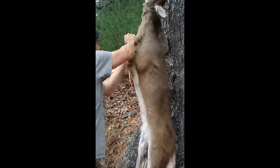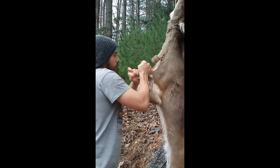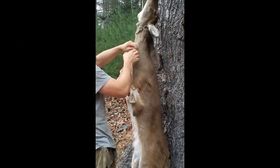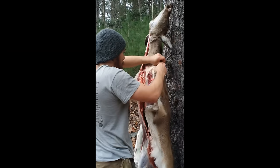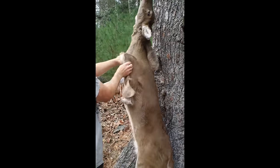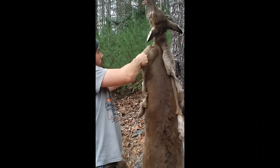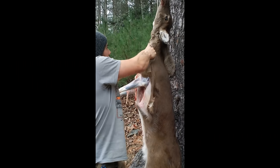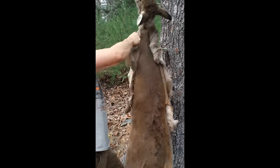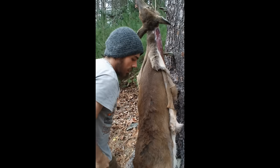There we go. Let's see if I can get this neck going — I'll be in business. Looks like I've still got a little bit more cutting to do.